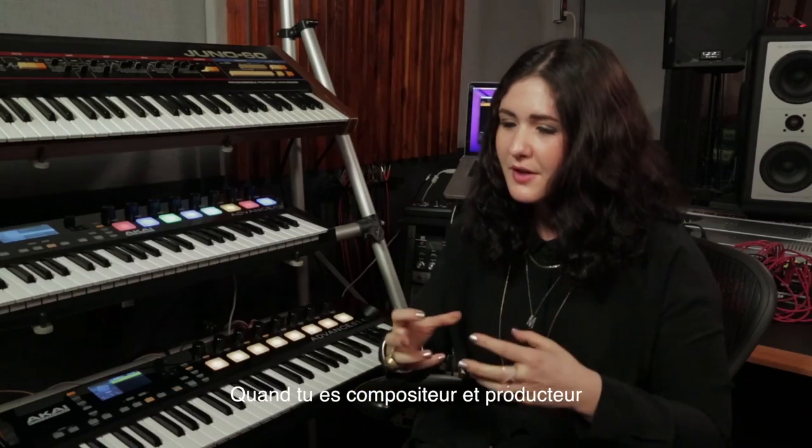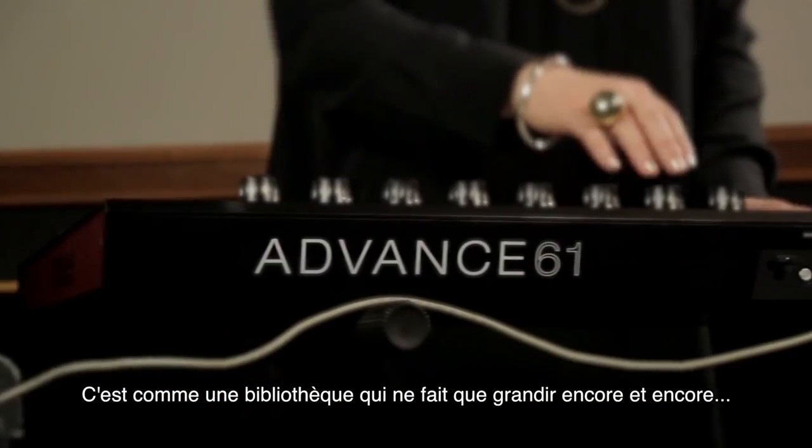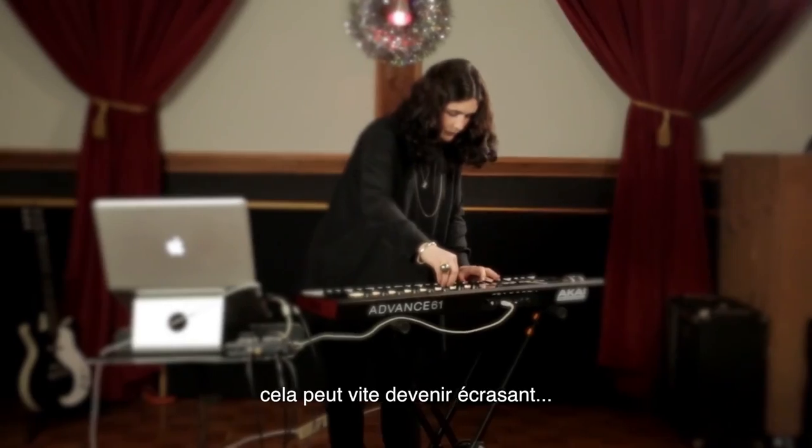As a composer and a producer, you collect virtual instruments — it's just kind of this library that just grows and grows and grows. But after a while, when you have so many tools to choose from, it can be extremely overwhelming.